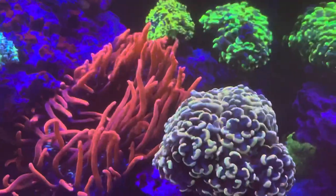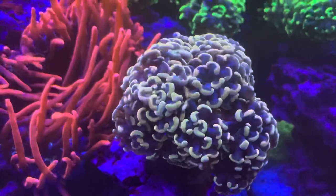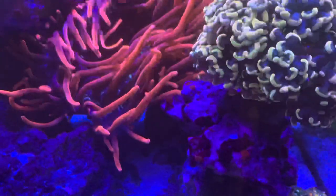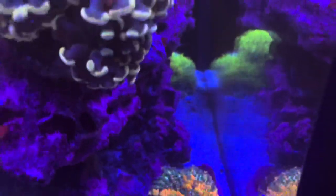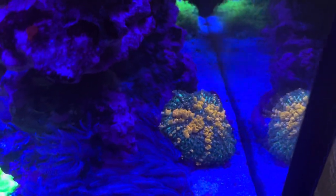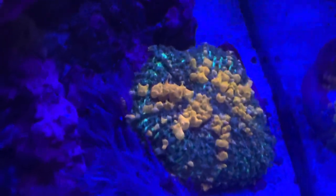That rainbow branching hammer is over a year. The black widow is almost to a year. The GSP back there is definitely a year. That sun case bounce mushroom is definitely a year — and if we zoom in somewhere back there, there's a baby hiding behind the mama.